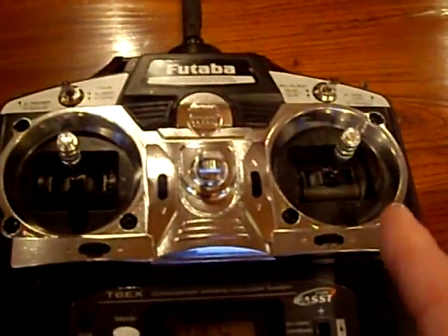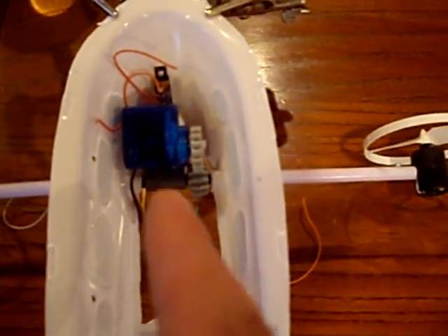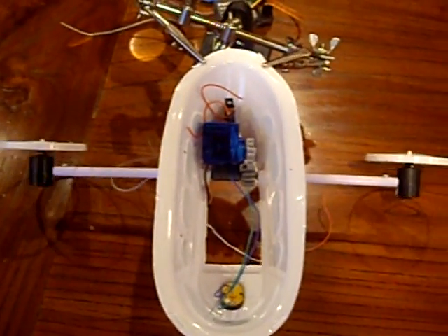I'll show you — this is the radio control transmitter, this is just a radio control servo, and these are Lego parts: two gears and some Lego bars. And now it vectors.